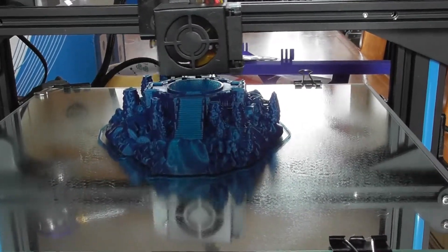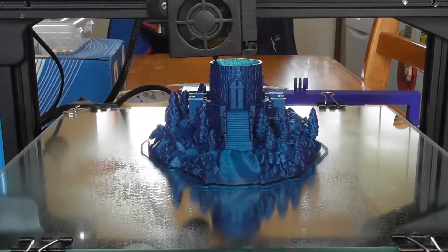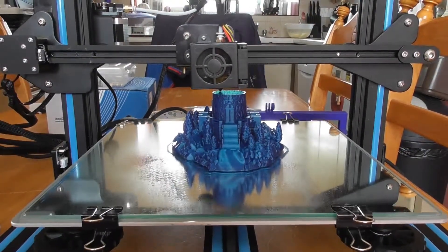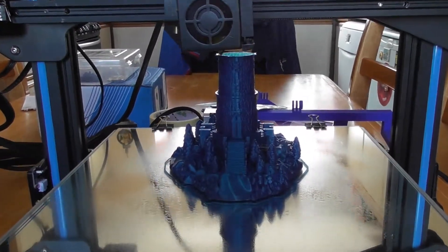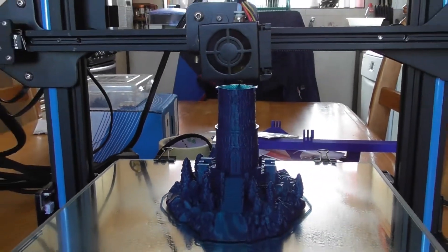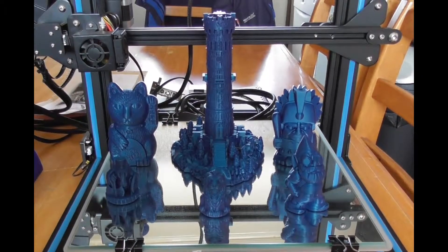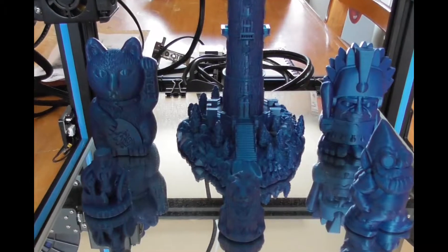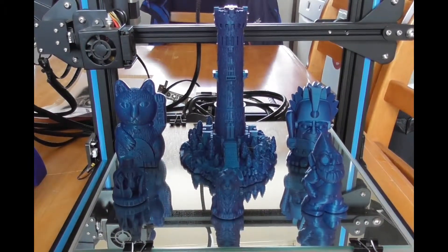As you can see when it's printing, the pearl sheen coming through is beautiful — this Pearl Blue PLA from Filament PM prints very well. I would highly recommend the color if you're looking for a lovely pearl blue. Thank you Filament PM, all the details are below.